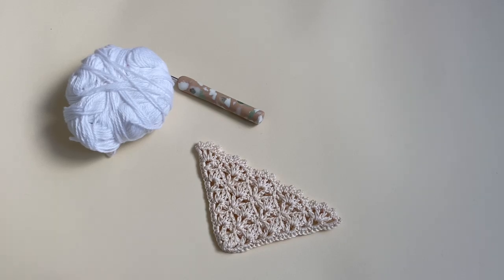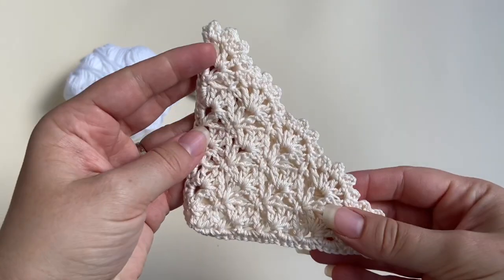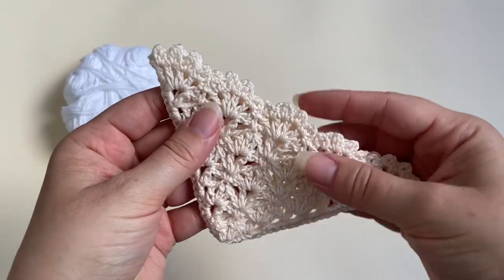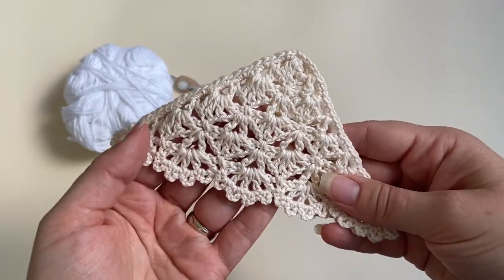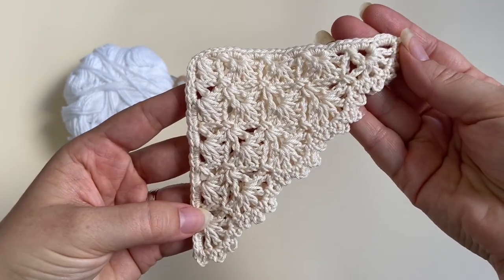Hi everyone, it's Veronica from Blue Star Crochet. In today's video tutorial I'm going to show you how to work my Lottie Lace corner bookmark. This has been a long awaited video tutorial, sorry it took so long. Let's get on with the corner bookmark.